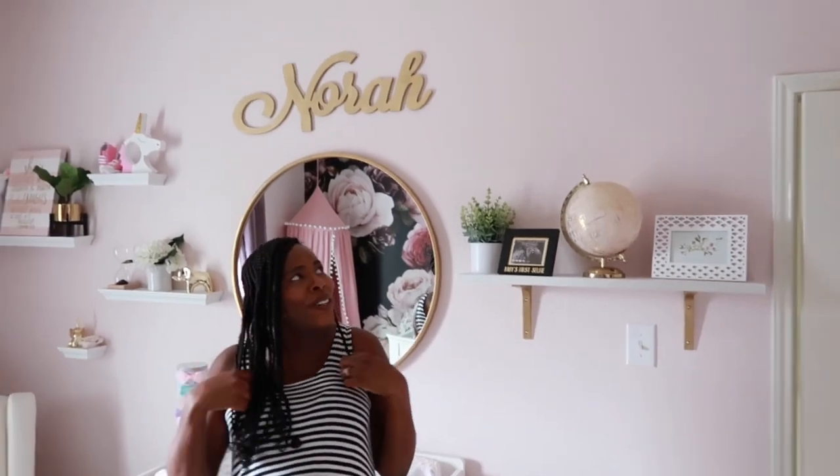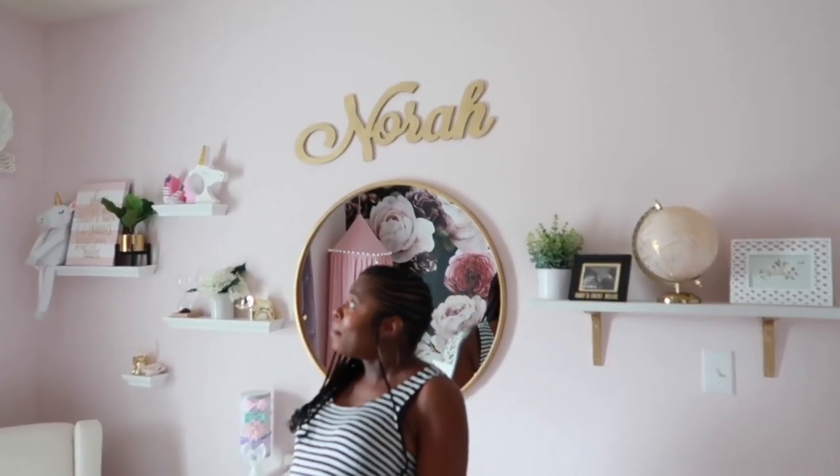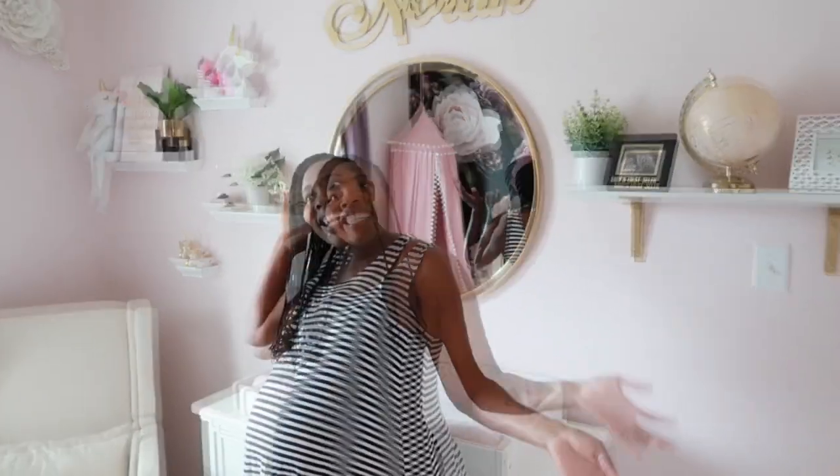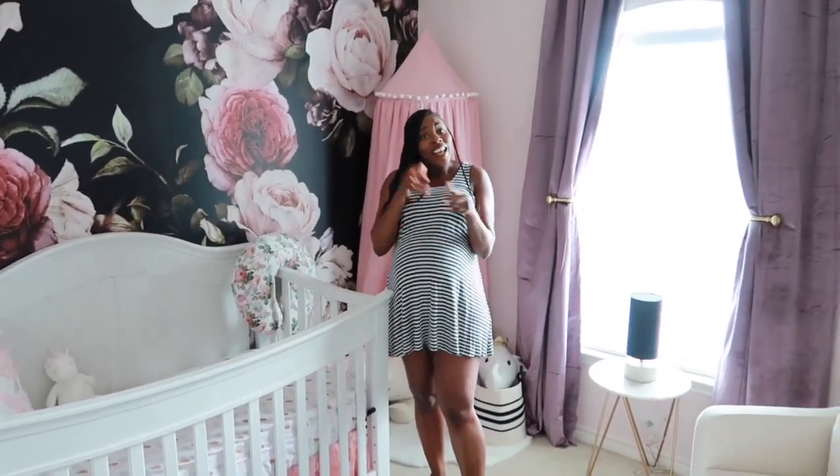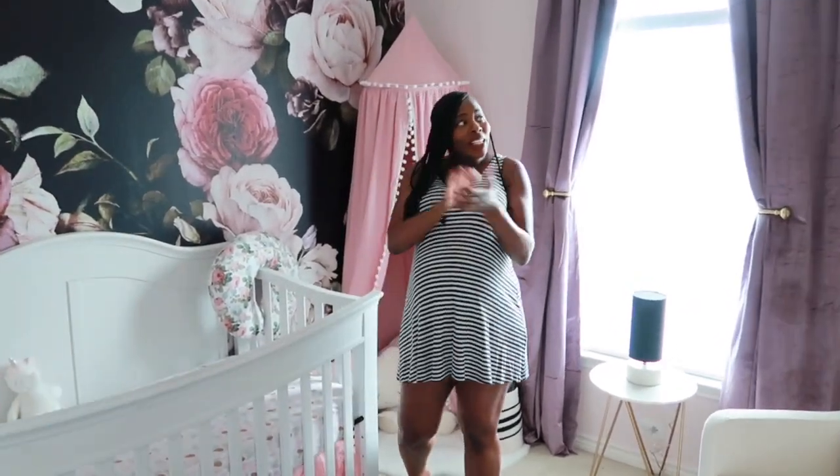But this is our nursery — what do you guys think? Let me know below. We worked hard on this. I'm pretty sure my husband is tired and was like, oh my goodness, it's done. I'm so excited for baby Nora to come and enjoy her room. Y'all like baby girl's nursery? Don't forget to subscribe, thumbs up the video, and share my video too. Let me know in the comments below what you think of the room. Thank you again. Bye-bye!